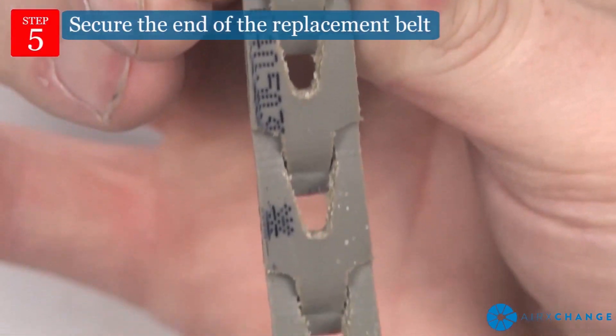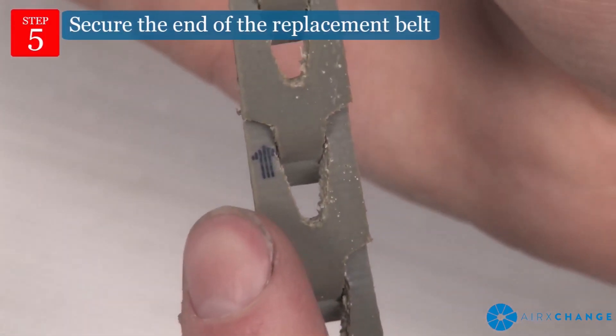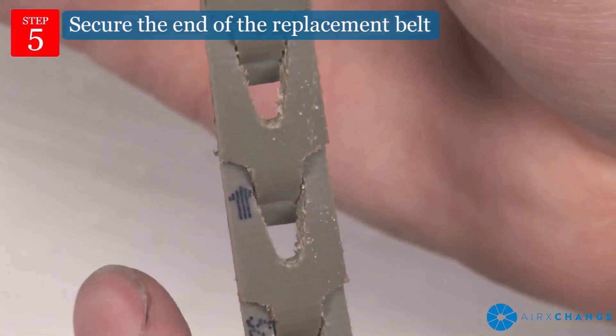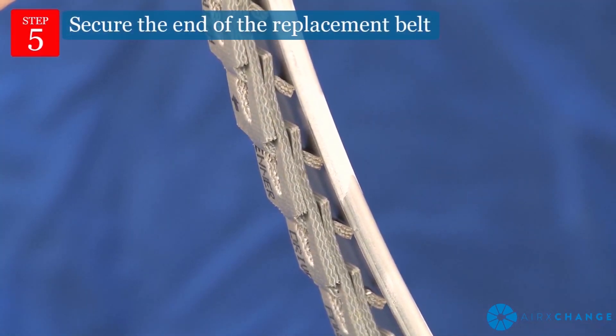The remainder of the belt will wrap around the wheel clockwise. Direction arrows are shown on every tenth link of the belt to aid in the correct direction of rotation as the belt is wrapped around the rim.